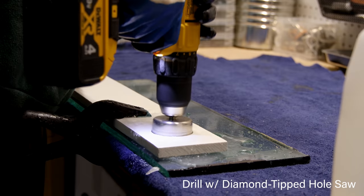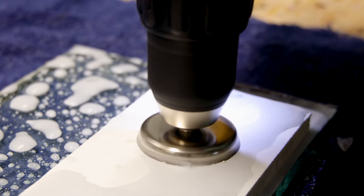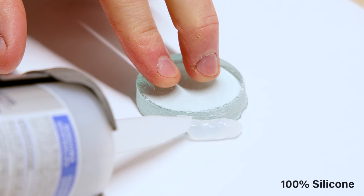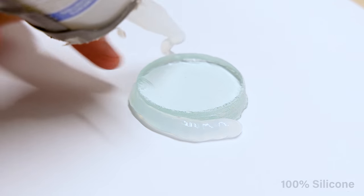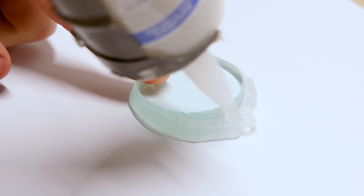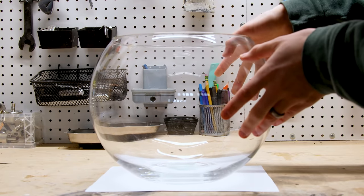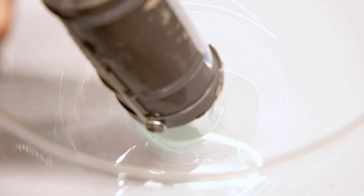As usual, I'm not applying any pressure. The weight of the tool itself is doing the work. The newly created glass puck, combined with a ring of silicone, will plug the hole with ease. It's just a hair smaller than the diameter of the hole, so the pieces fit together perfectly. It's not quite as thick though, so I applied additional silicone to the interior.